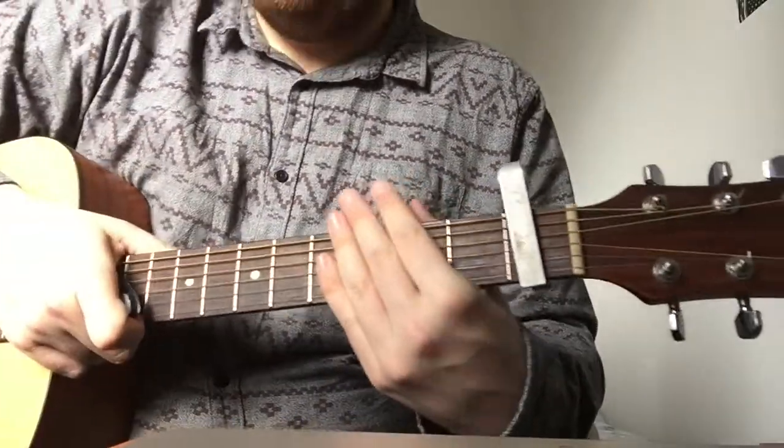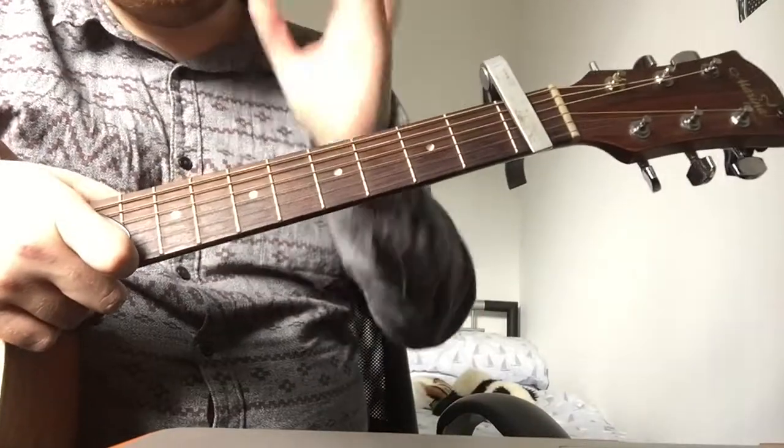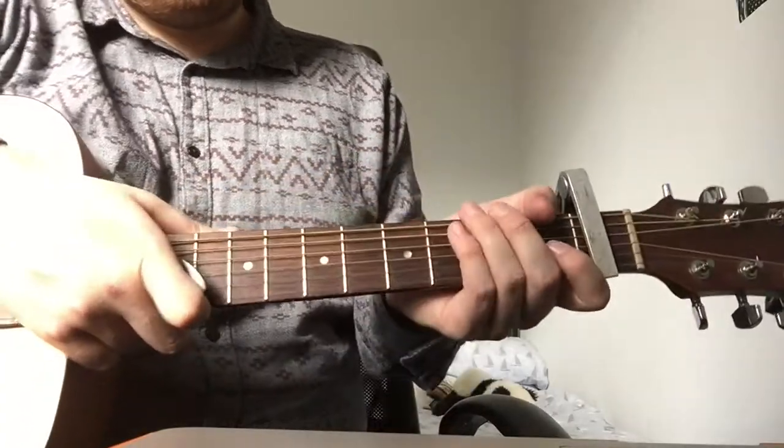This is how to play Hollywood by Ruston Kelly. Really easy to play. There's only really two main bits you need to know, and that's the verse and the chorus, because there aren't any other sections apart from them.